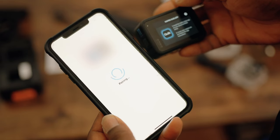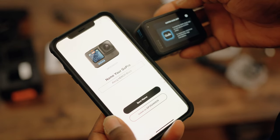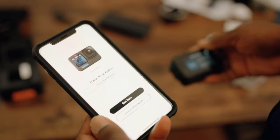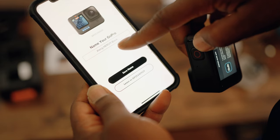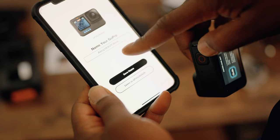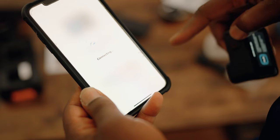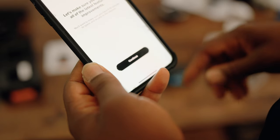It takes a few seconds to pair up. Once done, I noticed my previous Hero 7 was saved as 'Alex G Hero 7', and the app automatically suggested 'Alex G Hero 11' following the same naming convention. I'm going to stick with that. You can edit the name, of course, but that works perfectly for me.